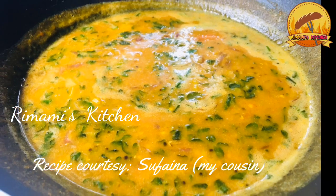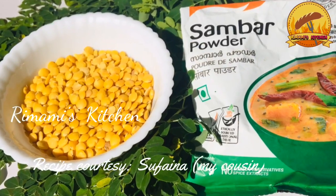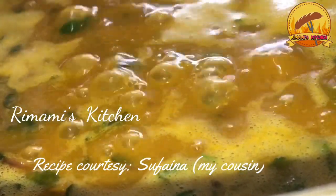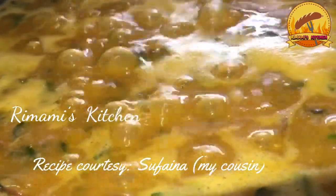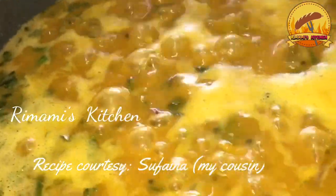Hi friends! In this video, I will show you a special recipe for lunch. It's easy to cook and it's a very tasty recipe. Let's get started in the video.